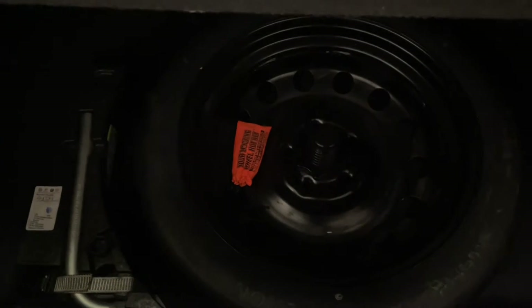Very easy to give yourself an extra four or five inches, and just there you've got a space saver spare wheel.